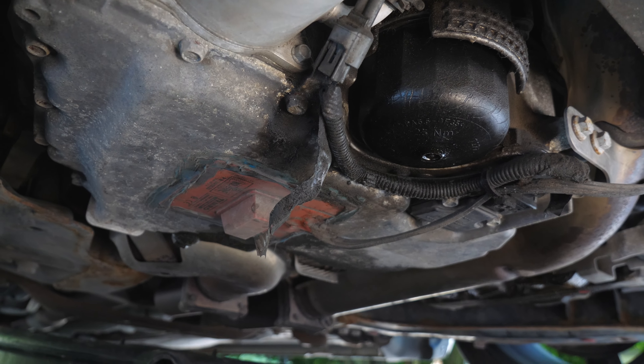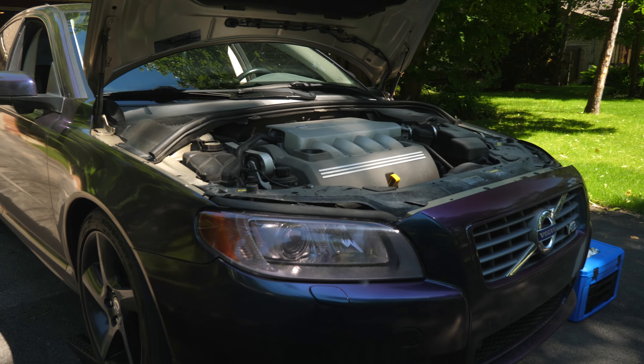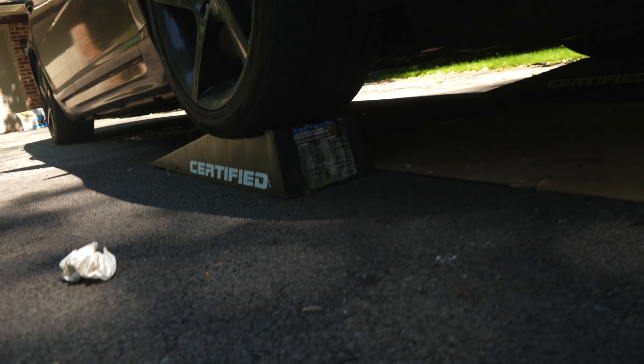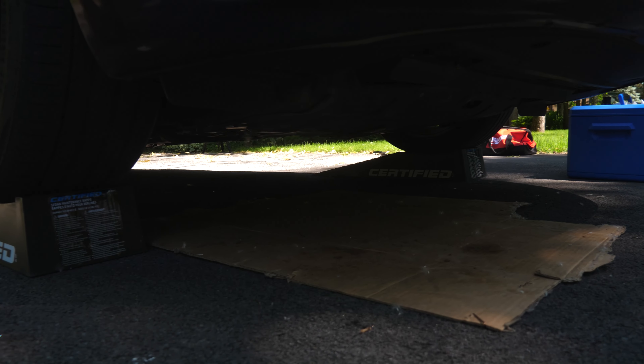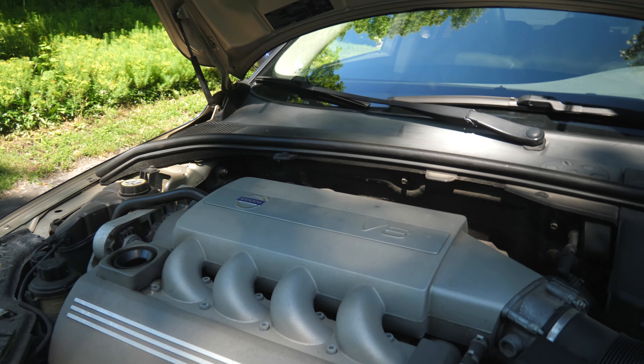Alright guys, everything is back in. My girlfriend's brother is here to help me out, handing me tools. I had low profile ramps which didn't give much clearance at the bottom. A little trick: when putting the oil filter back on, make sure you put a little bit of oil on your finger and go all around the filter housing. There's a little rubber grommet you have to change around the housing — it's a shell with the filter inside. Put a little bit of oil around it just to make sure everything seals properly.